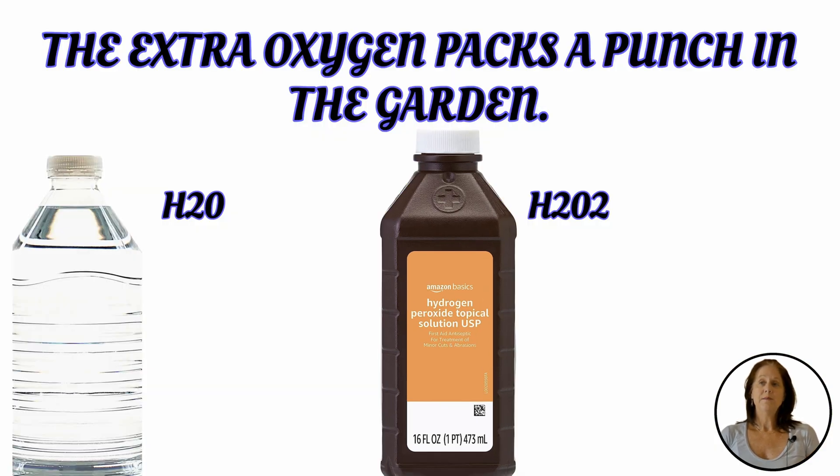Why? Because hydrogen peroxide is H2O2, or water with an extra oxygen atom tacked on. They are separate substances, but that extra oxygen packs a punch in the garden.